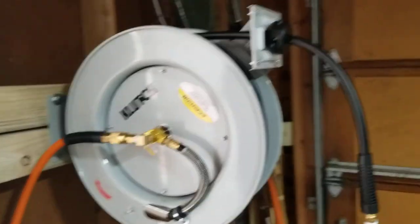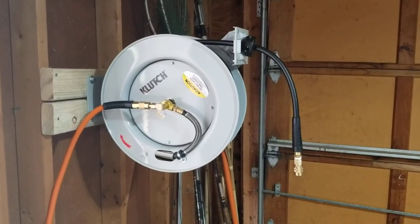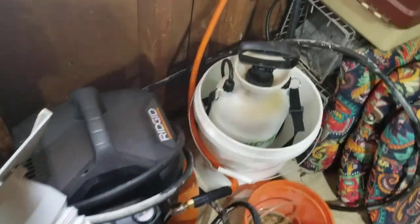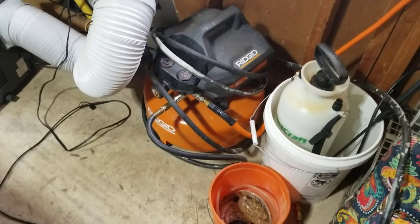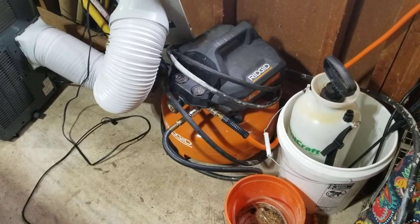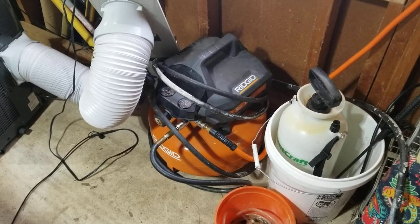This was my newest little project I did here recently at the garage. I installed this air hose reel, which is pretty cool. I think it's got 50 feet of air hose, and it just hooks up there. For now, I'm just using this little Rigid compressor because I'm not really doing a whole lot with air tools. If I really start using it, this thing will get worn out real quick, so I might replace it with a bigger one.